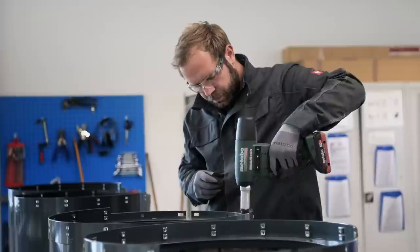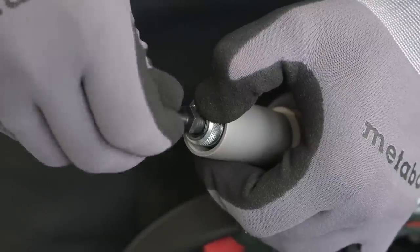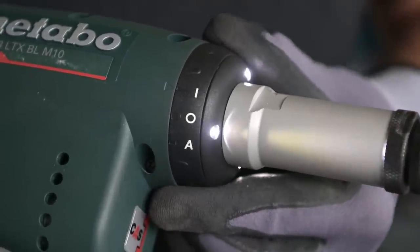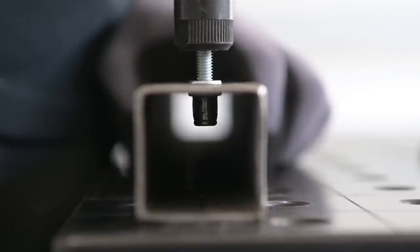It is compatible with all 18V Metabo LTX batteries, providing versatility and portability. Suitable for construction, metalworking, automotive, furniture making, and DIY projects, the Metabo NMP18 LTX BLM10 is a reliable and efficient tool for blind rivet nut setting.